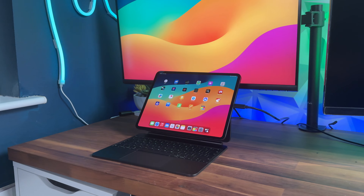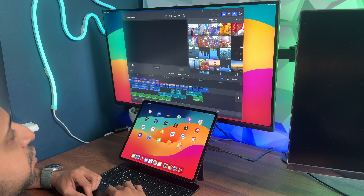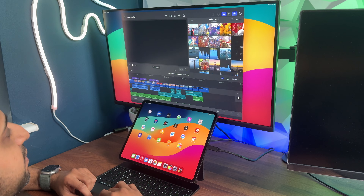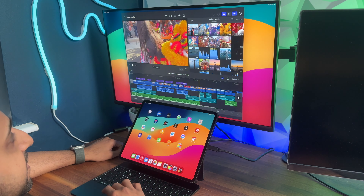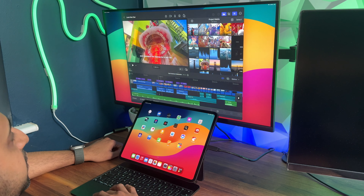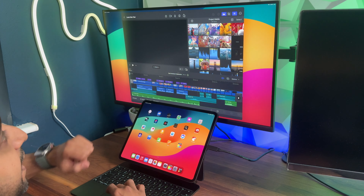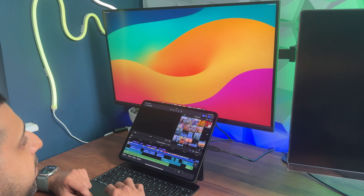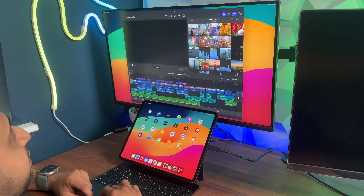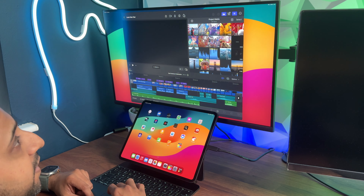I've gone ahead and connected this to an external display to show you the capabilities. This was available on the previous iPad Pro as well, but I wanted to test it on the new iPad Pro with Final Cut Pro. You can see here a demo project — it works perfectly fine, the scrolling works, and you can flick very easily between the iPad and the external screen.